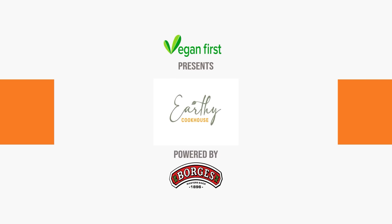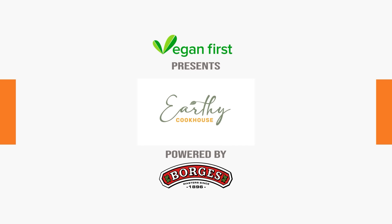Hi everyone, we're back with another episode at Earth Eco Cows. Today I'm going to show you one of my favourite desserts in the world — it's a crème brûlée.